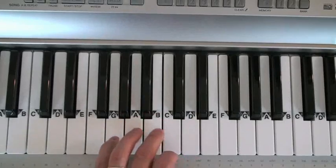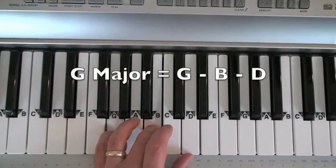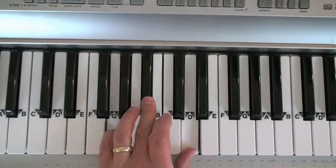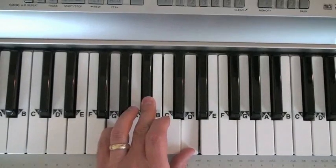G major is G, B natural, and D. G major, G minor. All I did was lower the middle note a half step.